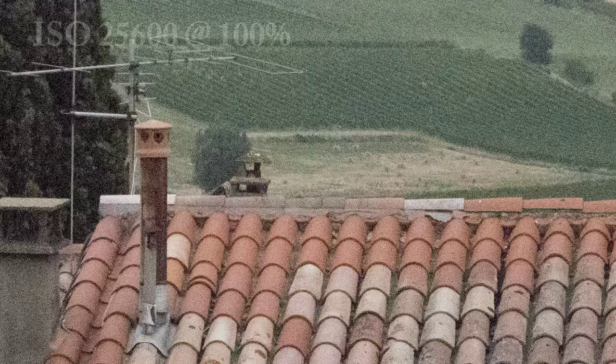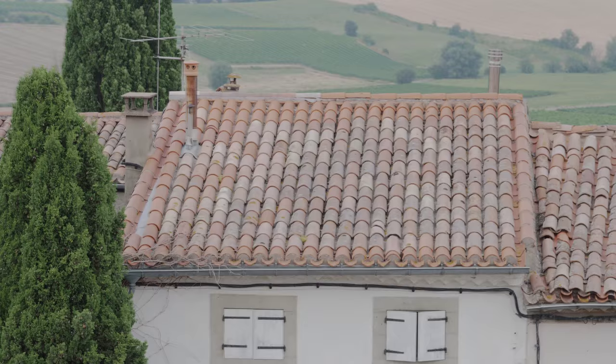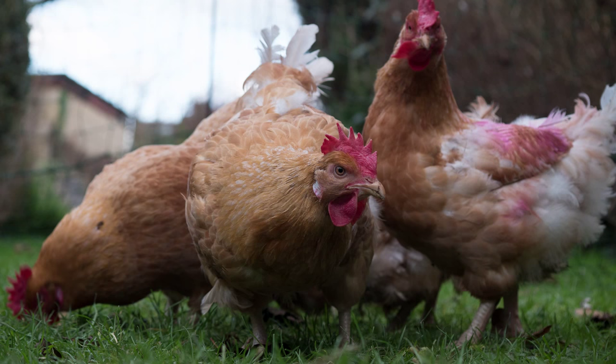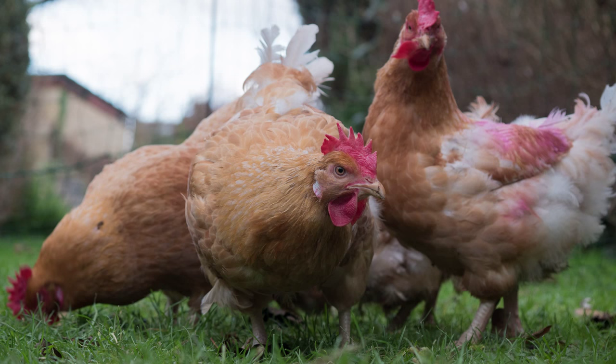Whatever ISO you select, the sensor will require a measured dose of light for that setting to perform at its best. Too much and your shot is too light; too little and it's too dark. Modern camera metering has more or less eliminated the complexity of finding the optimum exposure. And especially if you shoot raw, the compromise exposure gives you the best basis for making corrections in post-processing.